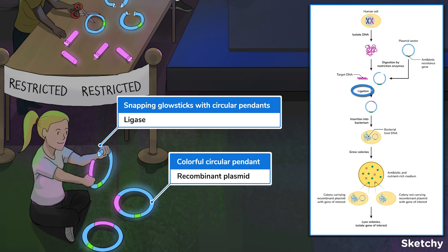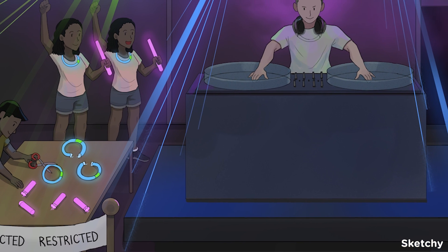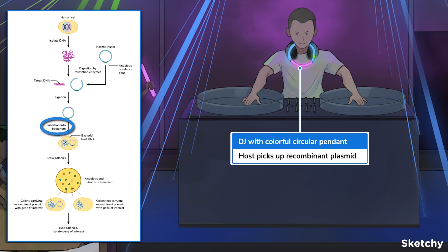We've got a recombinant plasmid ready to go. We can actually put that into a host, usually another bacterium. Please welcome the host, DJ ABX!